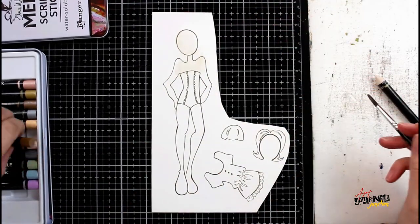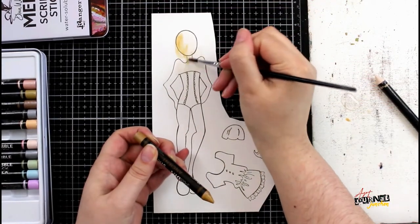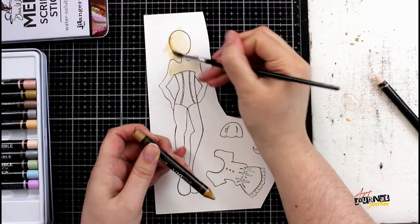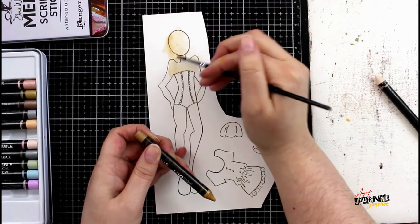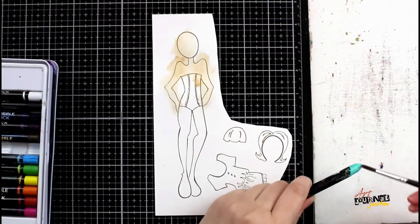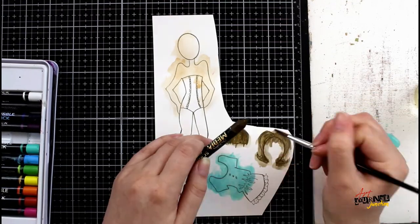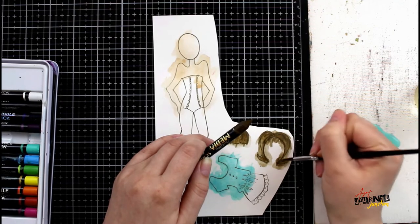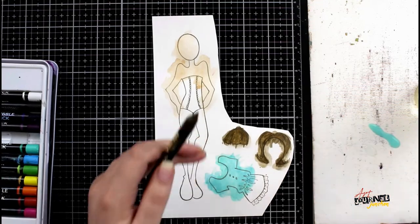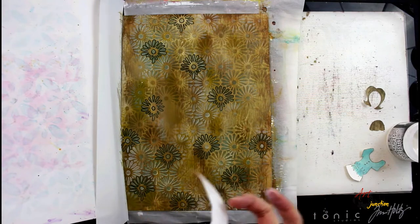To color in the doll, I'm using Dina Wakley media scribble sticks and a wet paint brush. This is a really easy way to get watercolor looks with very little effort. All you have to do is put a little bit of water onto your craft sheet, dip your brush into it, then pick up the color directly from the scribble stick and begin layering it onto a stamp or even write directly onto your art journal page. I keep doing this until I have everything colored in — the skin tone, the shirt, and the hair accessories including the long hair and the little bangs fringe in the front.